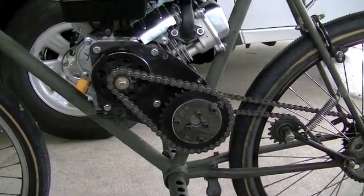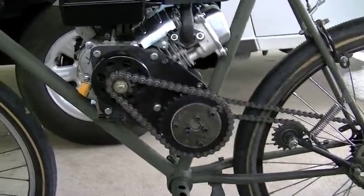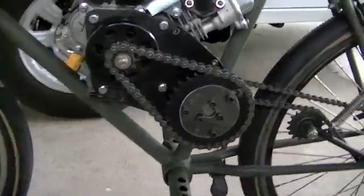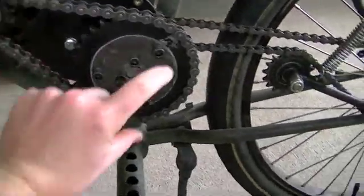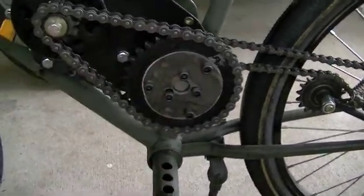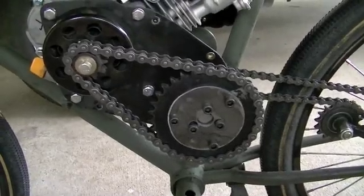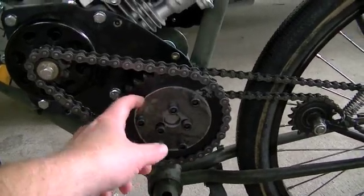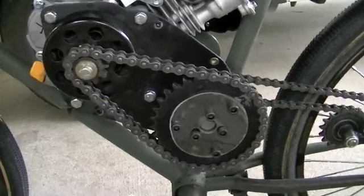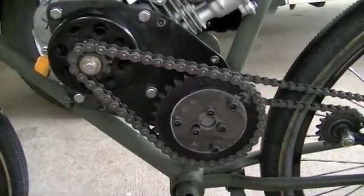Today we're going to start on a new video. I'm going to be making another chain shroud for the motorized bike project. Since I've gone up to the larger diameter sprocket, the original shroud was designed to go around the clutch and a 14-tooth sprocket — and this is a 32-tooth sprocket. This is as large as I'm going to go on this jackshaft sprocket, so I don't have a problem making another chain shroud. We'll put together a new chain shroud.